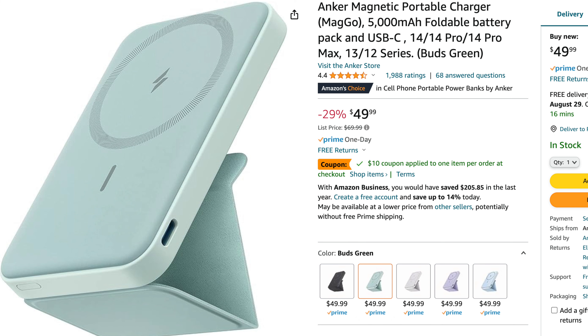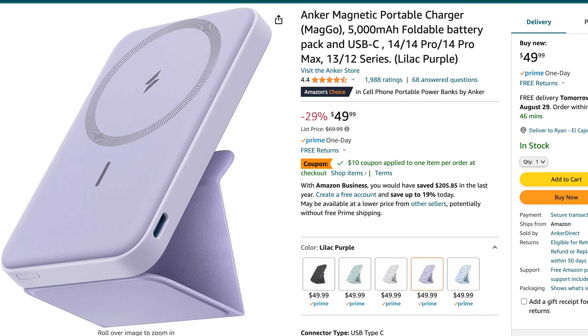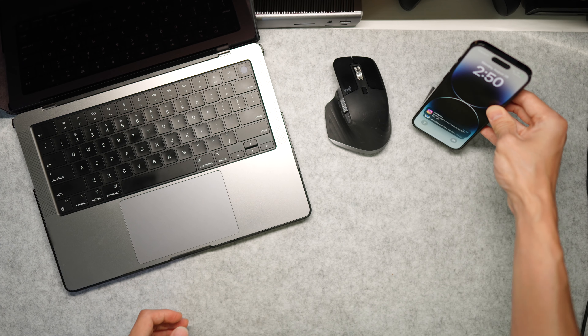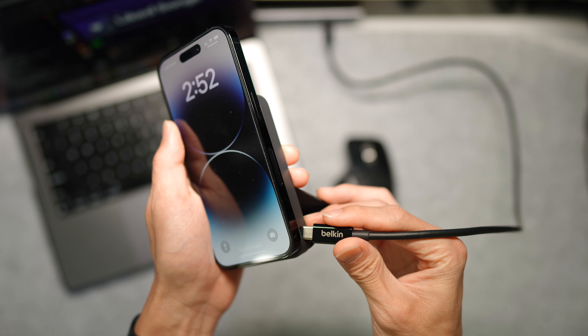This does come in five different colors: it comes in Interstellar Gray, which is this one, it also comes in Buds Green, Dolomite White, Misty Blue, and Lilac Purple. This MagSafe charger has a little feature — it comes with a little flap on the back side which you can use as a stand, and you can kind of set it on your desk and forget it, setting your phone on there.